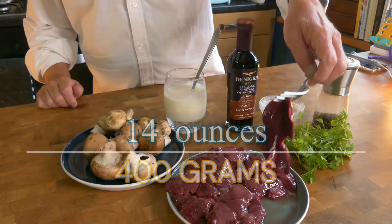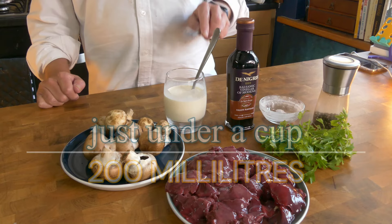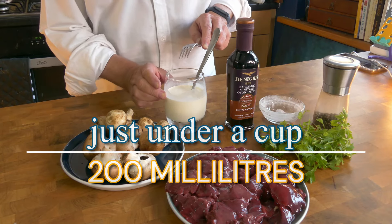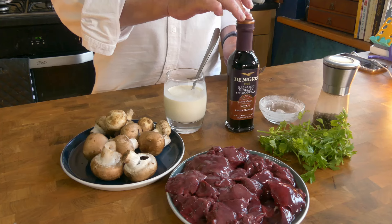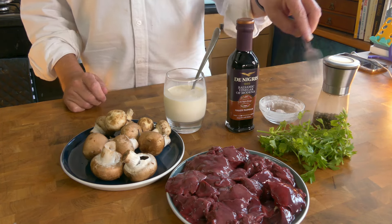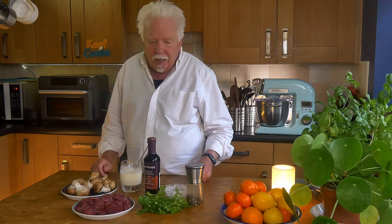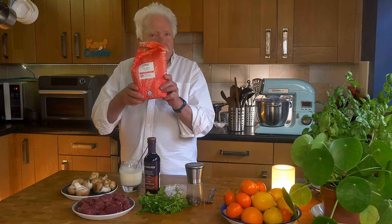Fried chicken livers with mushrooms. Ingredients: 400 grams of chicken livers, 200 grams of mushrooms, 200 ml of heavy cream - double cream, a splash of balsamic vinegar, a small handful of parsley that needs to be chopped. Salt and pepper to taste, some butter and oil to sauté these in, and a couple of tablespoons of plain all-purpose flour.